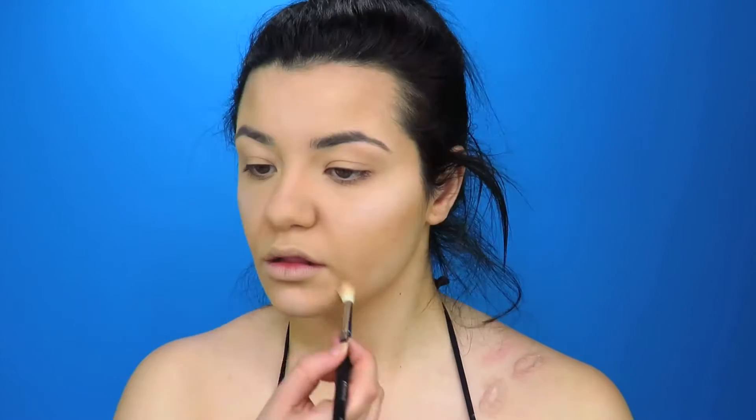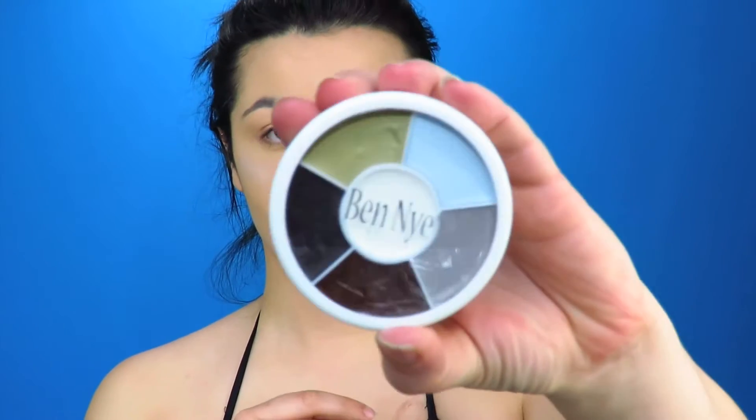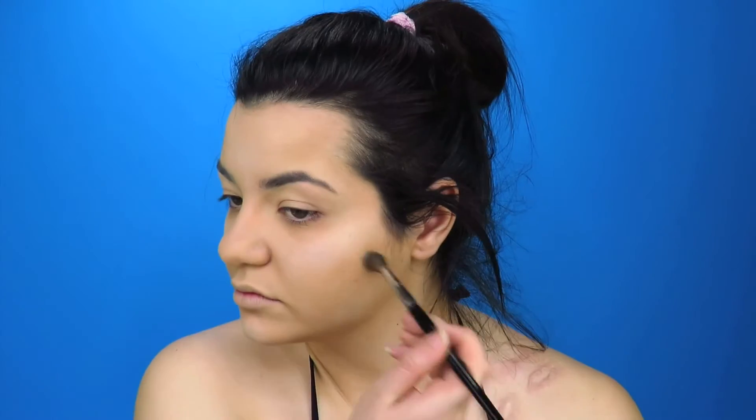I'm going to contour on the sides of my lips to help my face droop down, and also do some shading underneath my eyes to bring in that sunk-in effect. Then I'm going to go in with my Ben Nye monster palette and use the bluey-gray color, going over everywhere I've just contoured to take out that golden brown.